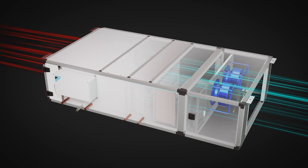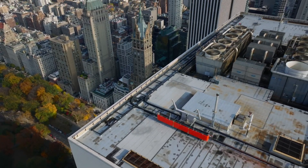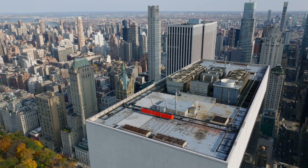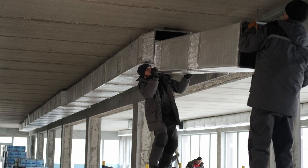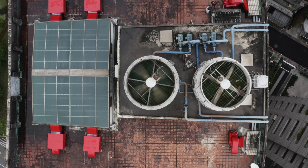Terra makes selecting, configuring and commissioning decentralized split DOAS systems easy. Typical packaged rooftop makeup air units consume valuable roof and mechanical room space, use large amounts of ductwork, have higher fan energy and are exposed to elements year round.